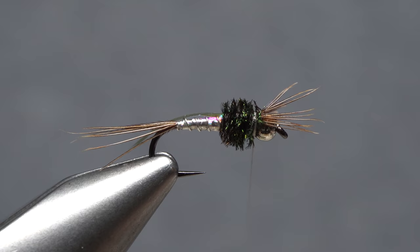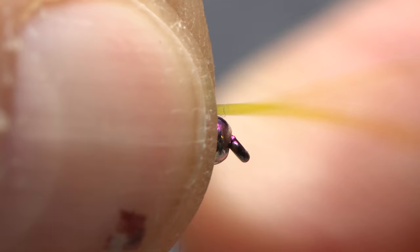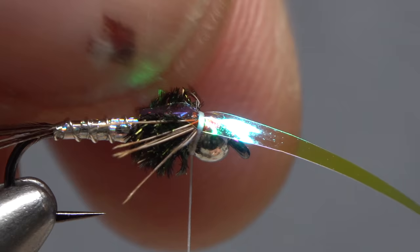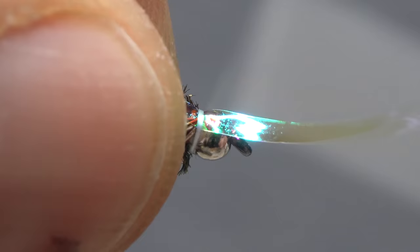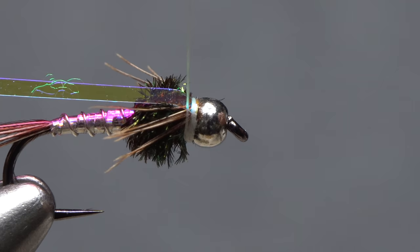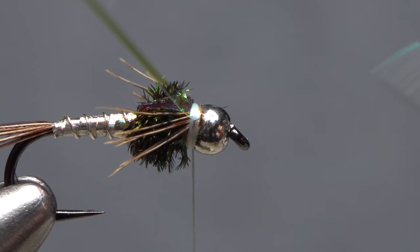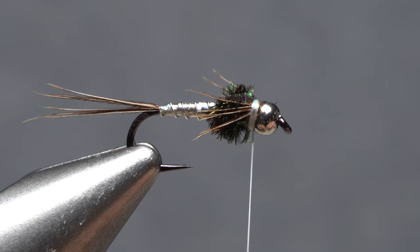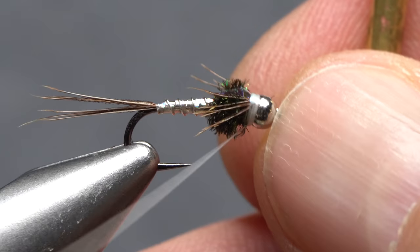Bring the mirage tinsel forward over top of the thorax and pull it tight. As you do this, sweep the pheasant tail legs rearward on either side of the fly. With the legs pushed back, take a few wraps of tying thread to anchor the tinsel. Fold the remaining tinsel rearward and bind that down with wraps of tying thread so there's no way it can pull free. Once the tinsel is anchored, snip the excess off close. The wing case and legs should now look something like this. Reach for your whip finish tool and use it to do a four or five turn back-to-front whip finish, then seat the knot well and snip your tying thread free.